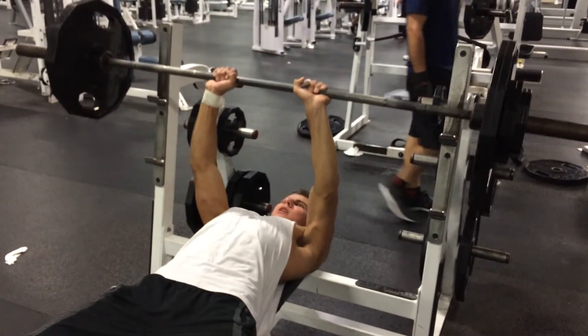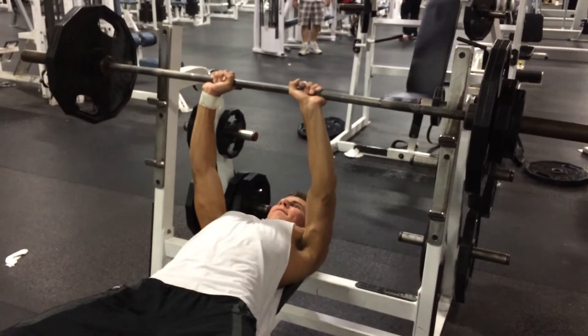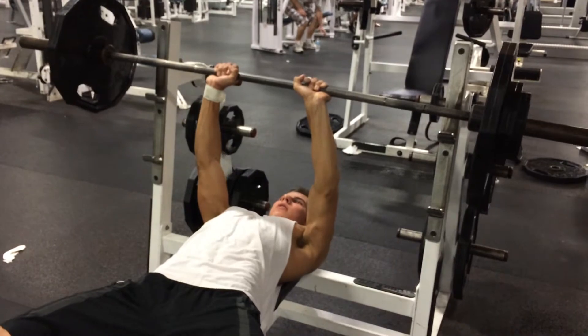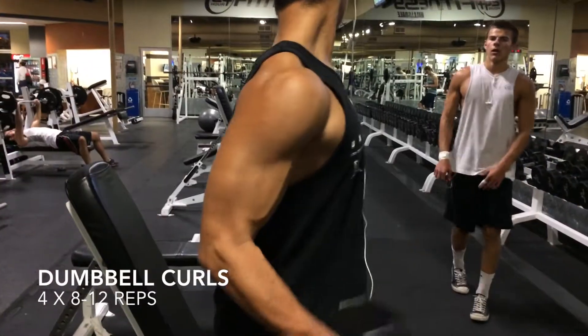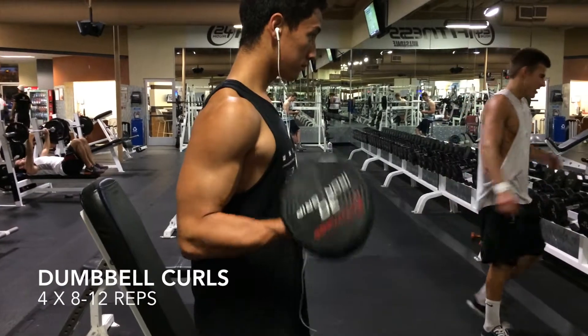Right here we got that set of 165 — this is the seventh rep and I struggled a little bit. That eighth one, I was like 'oh, might not get this,' but my friend came in to spot and I ended up pushing it out. Then we moved on to some dumbbell curls.